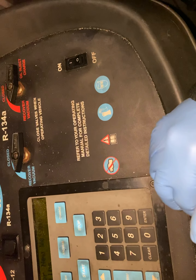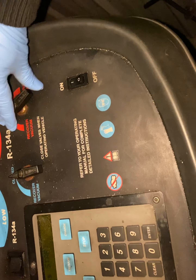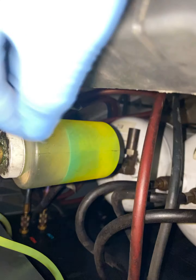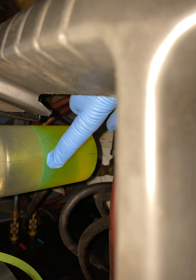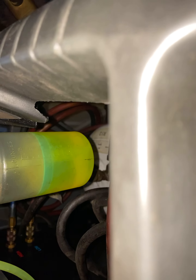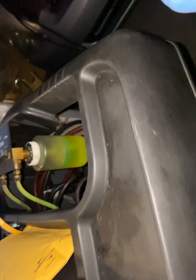Before we do that, we're going to close this side and go to the vacuum on this side. Then we're going to give this a few ounces. We're going to go down to the right here — this is getting sucked down and stop. We're going to put the dye there and the oil.